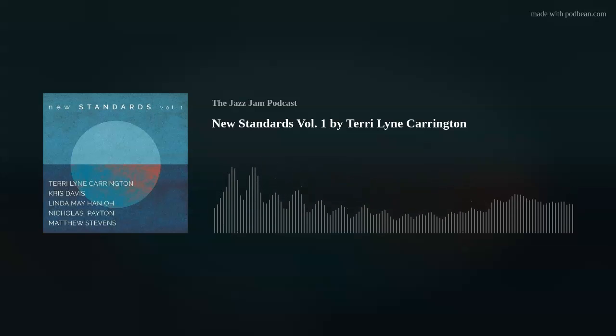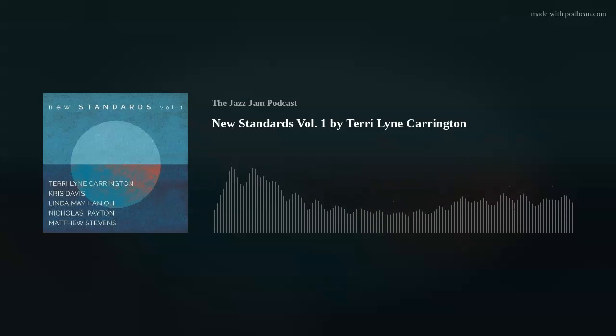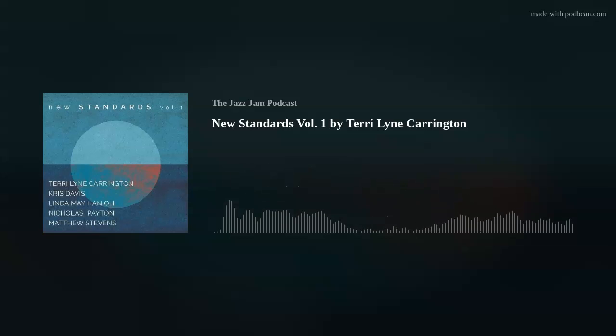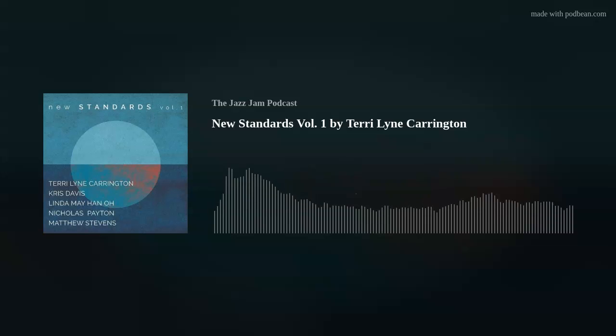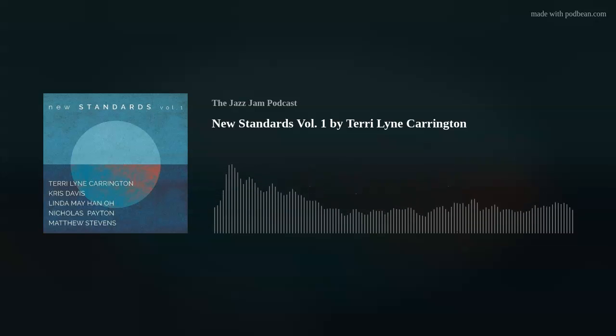The classic saxophone reed for classical settings is the Van Doren blue box — a great go-to for anything classical. Then there are Van Doren red and green boxes. The jazz select reeds are what Max likes to use for jazz. So the mouthpiece, ligature setup, and reed would be different in both scenarios. Sometimes the horn could be different too, but at minimum the mouthpiece changes.